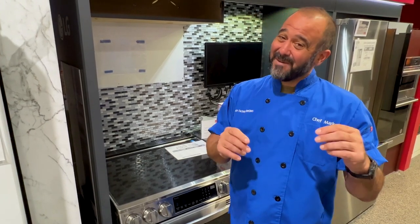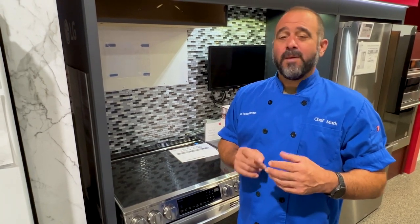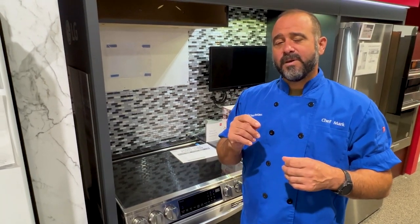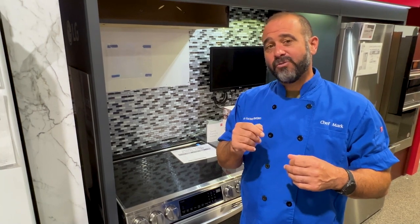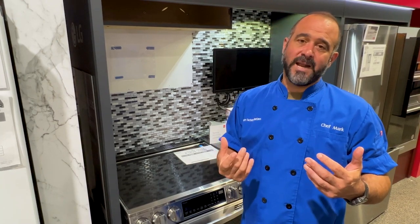To optimize your stove, we recommend never using the self-clean option, because it can damage the thermostat, which is the most important component in the oven. If the thermostat goes, you won't be able to generate any heat.